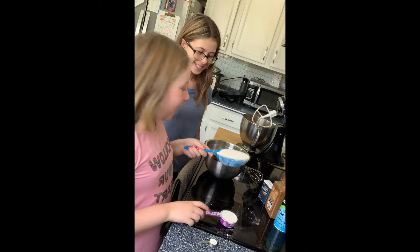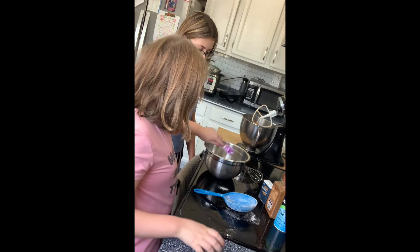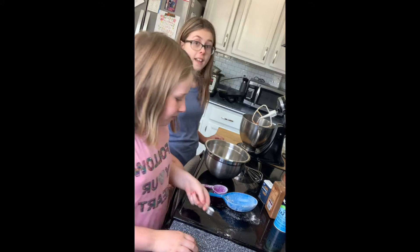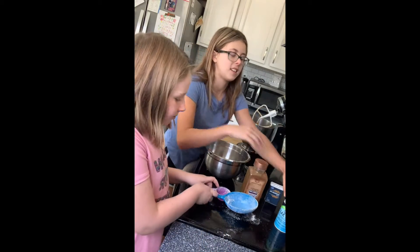Next we're going to add the flour and the baking powder. And then after that we're going to add our spices and our salt.